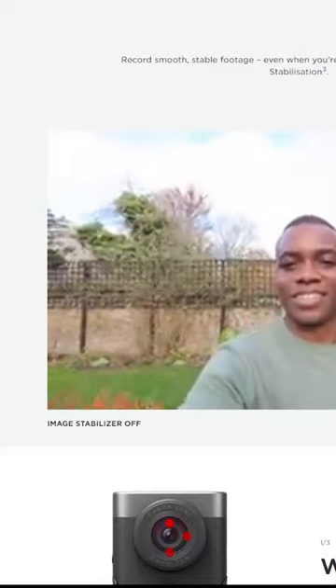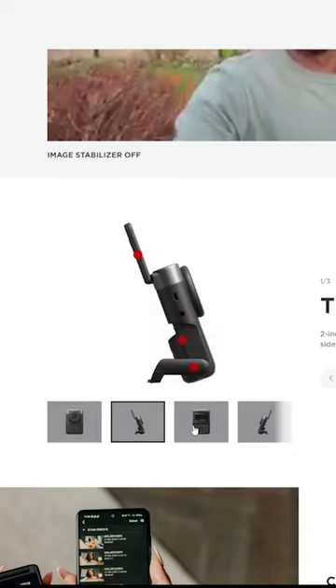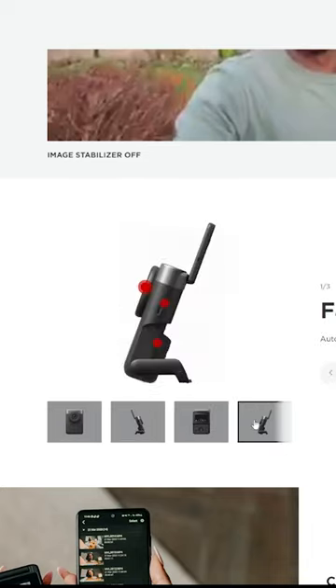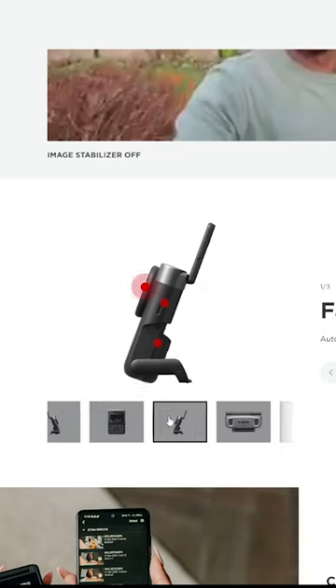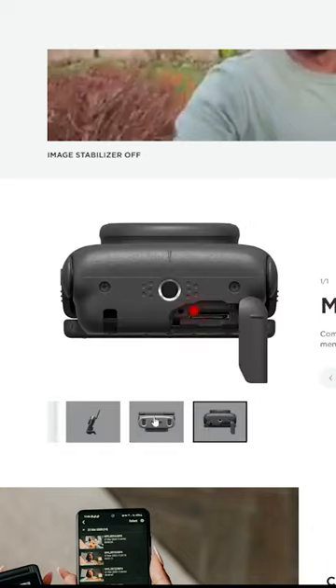When you turn it on and go into the menu system, is it something that I can immediately recognize as a Canon menu? If you've ever used one of our Canon cameras before, you could pick this up and start using it immediately. It's also sort of video-orientated in that the features on here — you don't have to scroll through a lot.